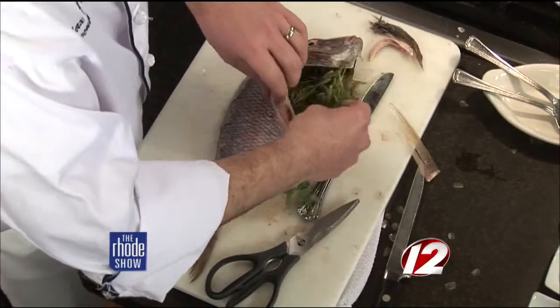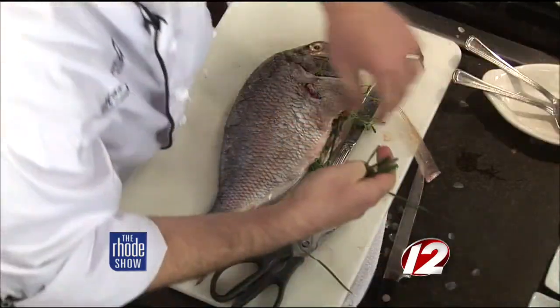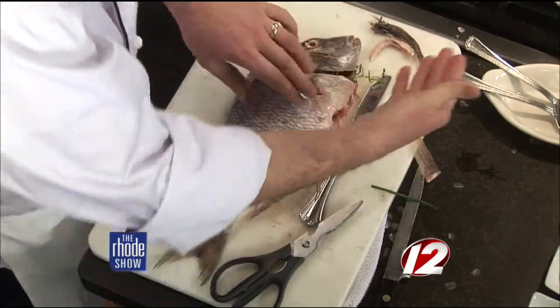Then what we do is we stuff the fish with fresh herbs. Today we have tarragon and a little bit of chive. You've already opened it just a little bit — this is actually where, when you dress it, all the innards come out. So you can take all that out. We're going to put this together, put it in the pan, and show you what it looks like. Also, we'll talk about all the great things going on at one of Rhode Island's staple restaurants, Hemingway's.